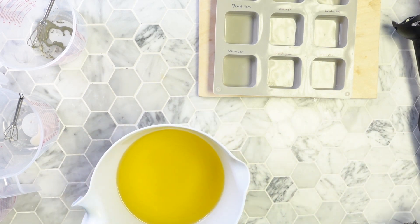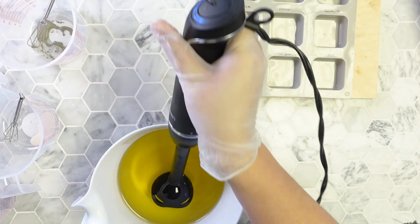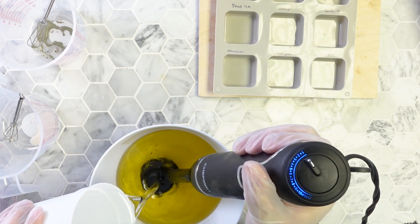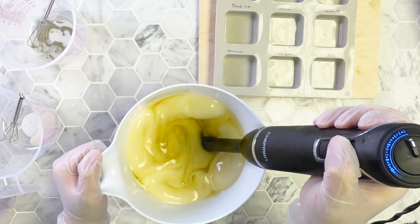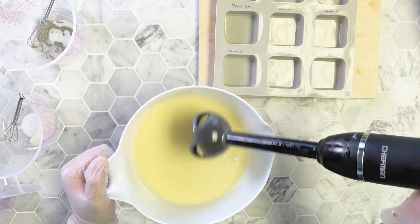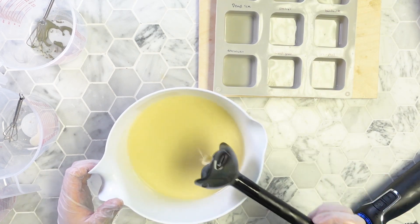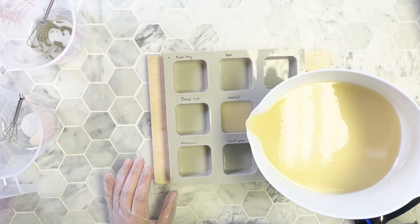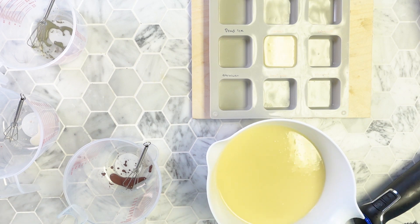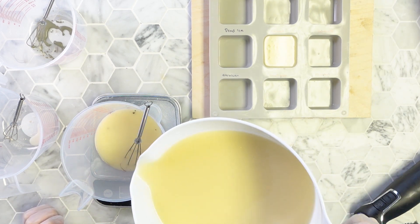I've let the lye solution and the oils cool down to about 75 degrees, or room temperature, because I want to keep my trace as thin as possible for as long as possible so I can get all these clays mixed in. I mixed the soap just long enough for it to be emulsified and now I'm going to pour out the control first. Then I'll measure 4 ounces of soap into each clay cup and pour it into its designated area.